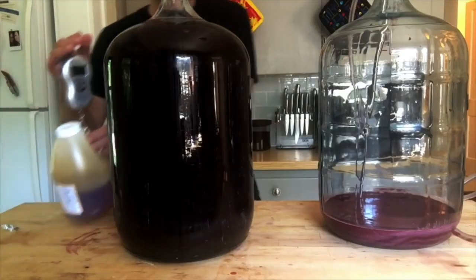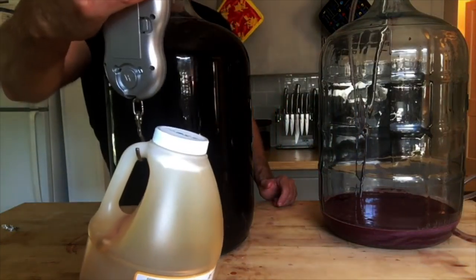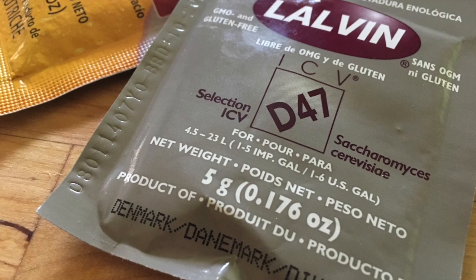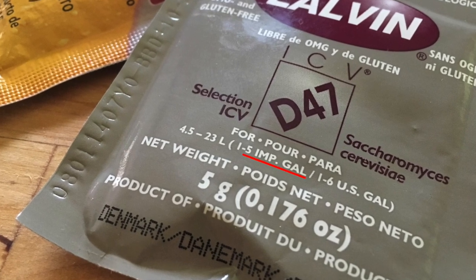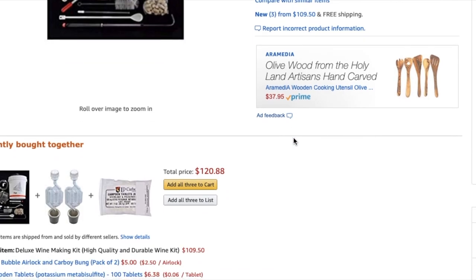Since homebrewers settled on glass carboys for fermentation, five-gallon batches have become the standard for most recipes and additives. Yeast and fining agents are typically sold in portions for treating five to six gallons. Equipment and recipes are most commonly made for five-gallon batches.